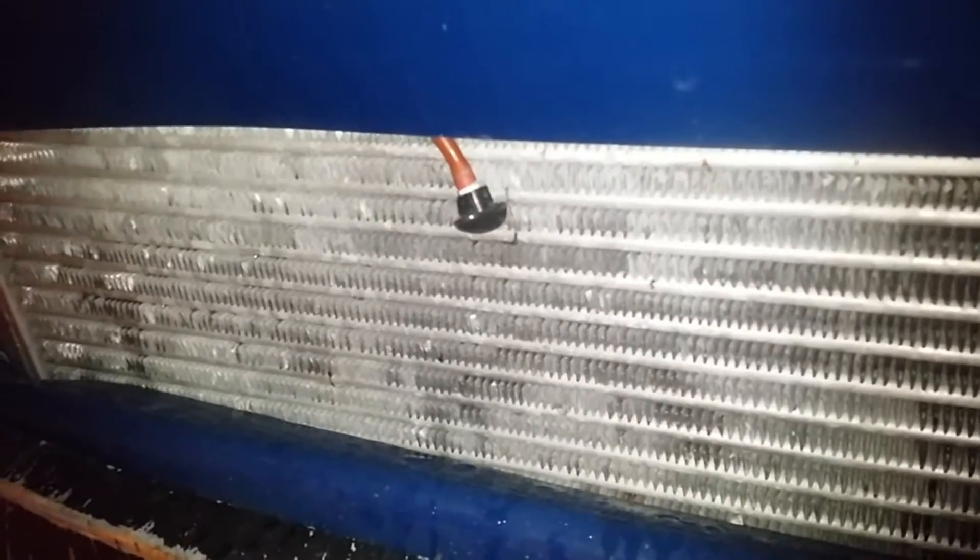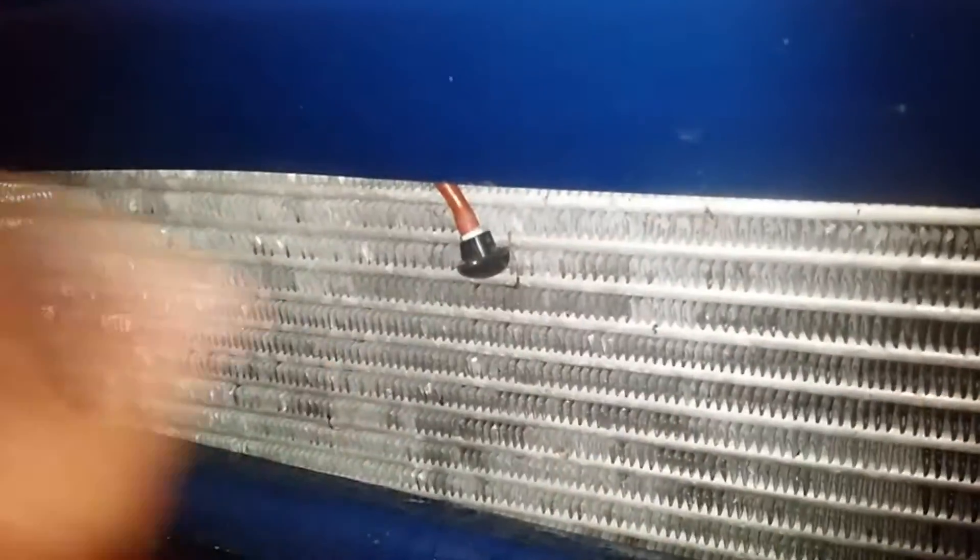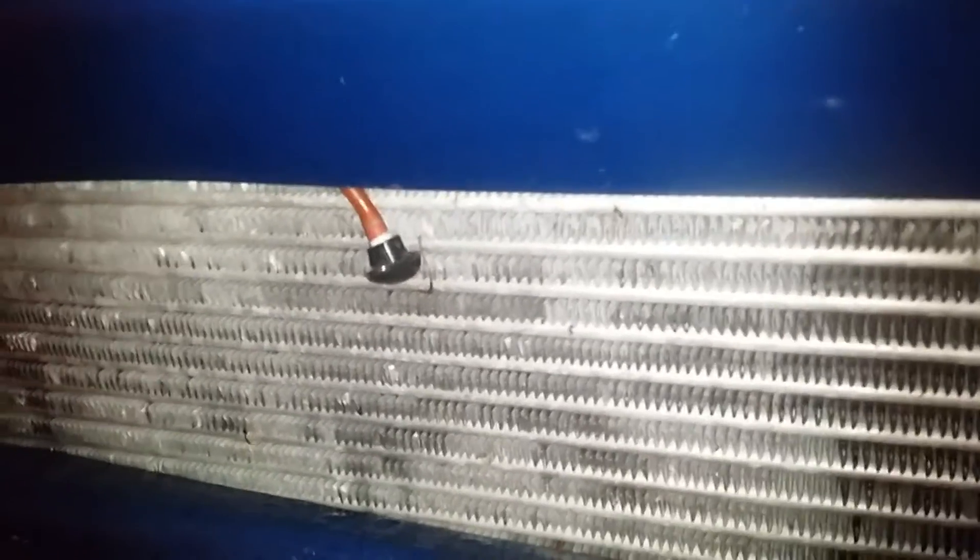If it proves to be good, I can probably hook it up to the Mega Squirt and have a function turn the motor on once it hits, like, two pounds of boost.